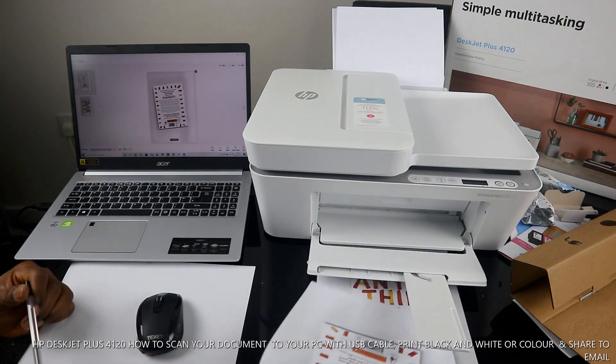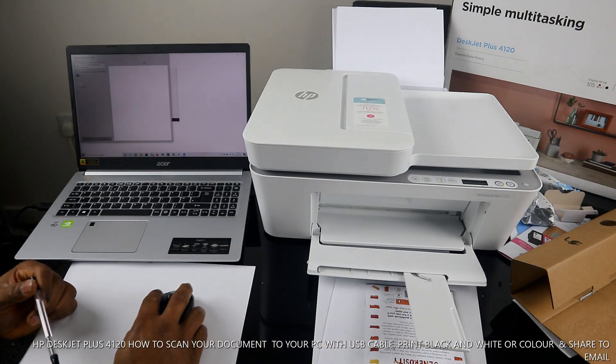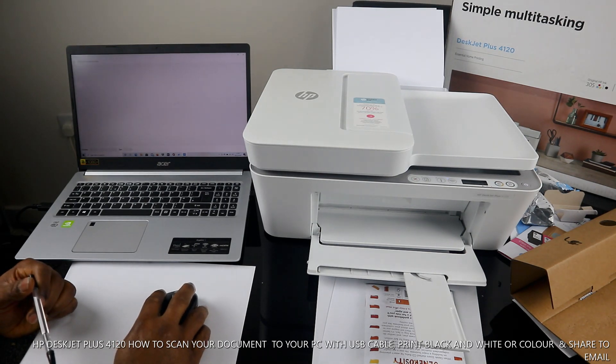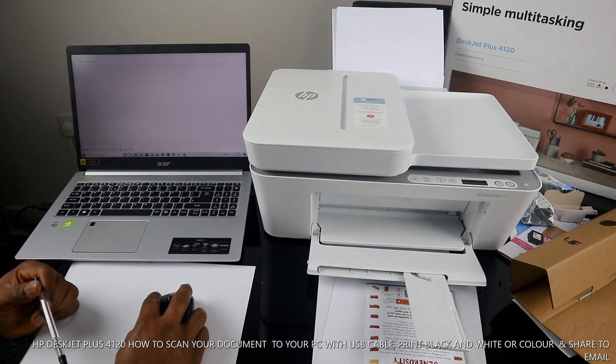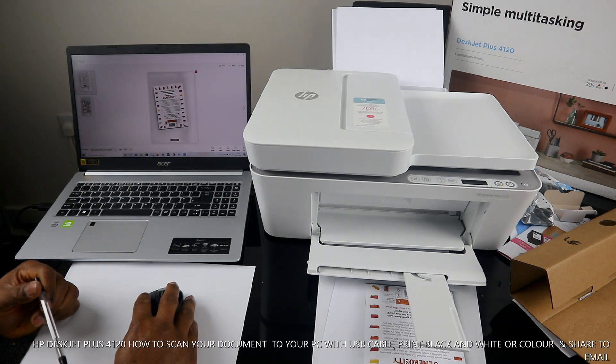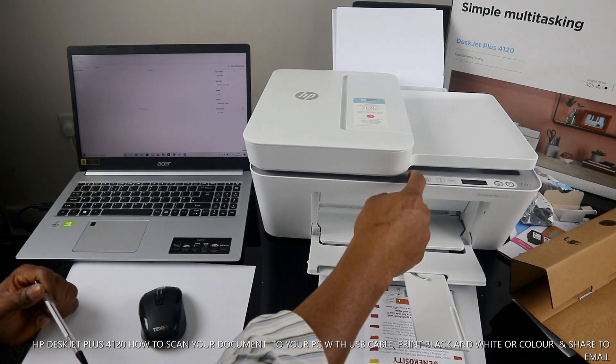This is the second printed page. I also want to try printing in color. However, to print in color you need to go back and re-scan the document. Set the color output to 'Color' and click 'Scan', or you can cancel the current job.